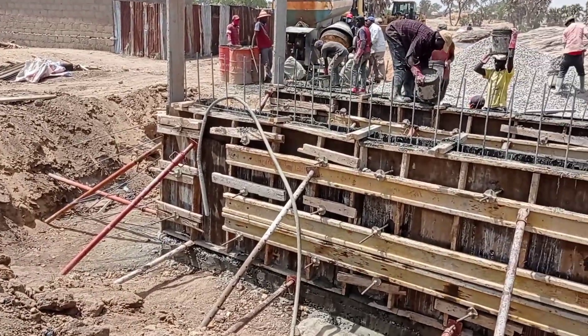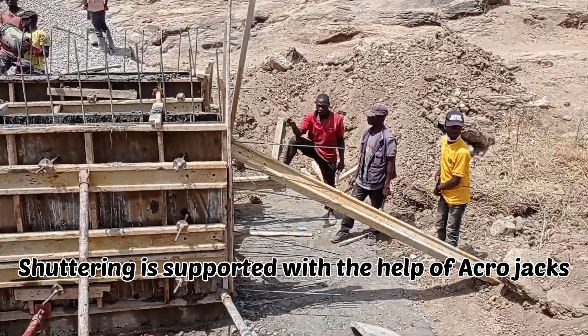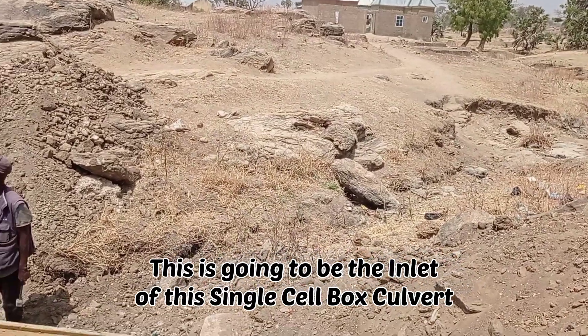If you want to watch the complete video, you can watch the previous videos of mine. You will see how we had constructed this box culvert. This is going to be the inlet of our box culvert.